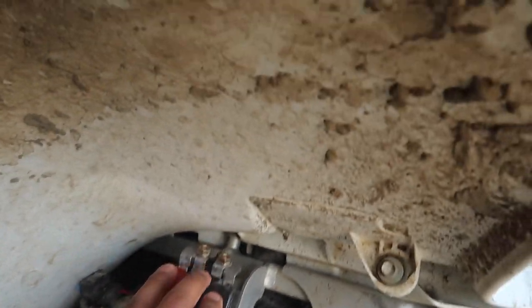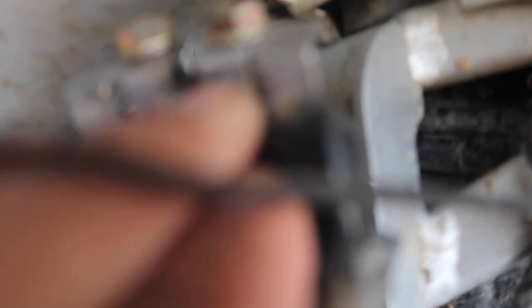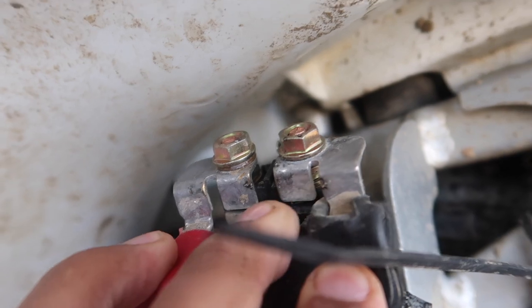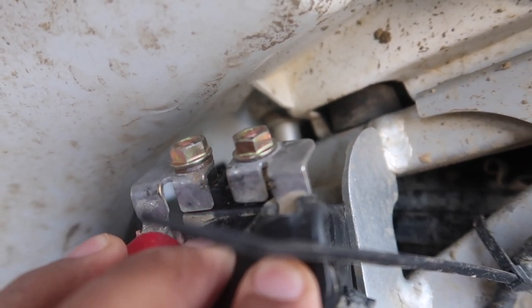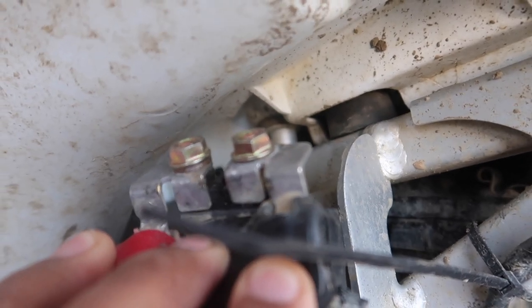The quad is not running right now. It doesn't want to start. It doesn't even want to click, it doesn't want nothing. I did jump it with these two right here. I don't know if you guys could tell right here — there's like a little burn mark right there, and then one right here. I jumped it with a screwdriver and the quad started right up.